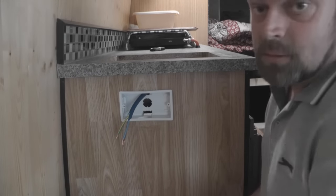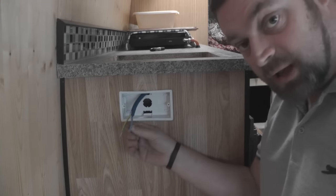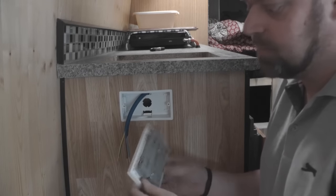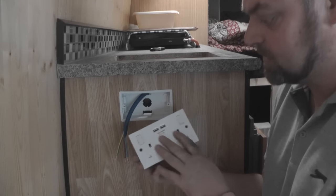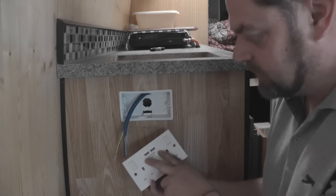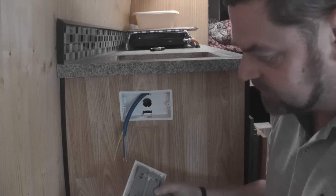Now, if you're not a qualified electrician and you're not sure about electrics, don't attempt it — or do attempt it, but get it checked by a qualified professional. The socket I'm putting in is the one that's also got USB chargers on it, because everything is USB now. So as well as having my 240 volt sockets, I've also got USB chargers as well.